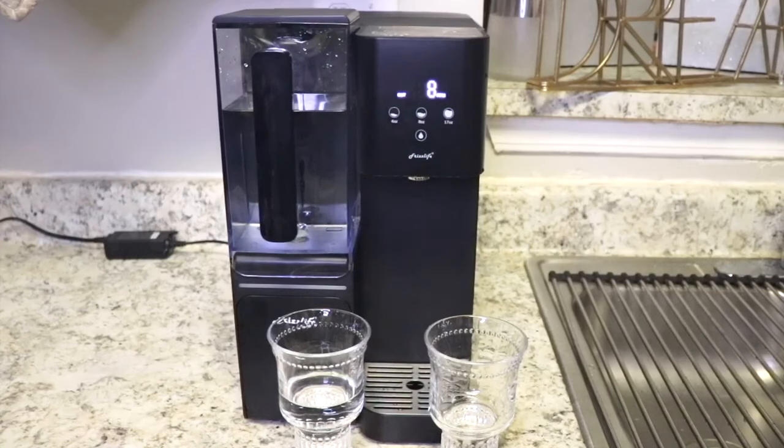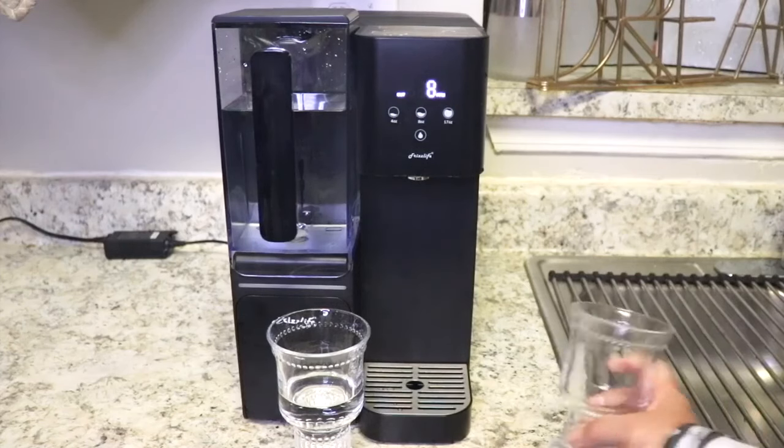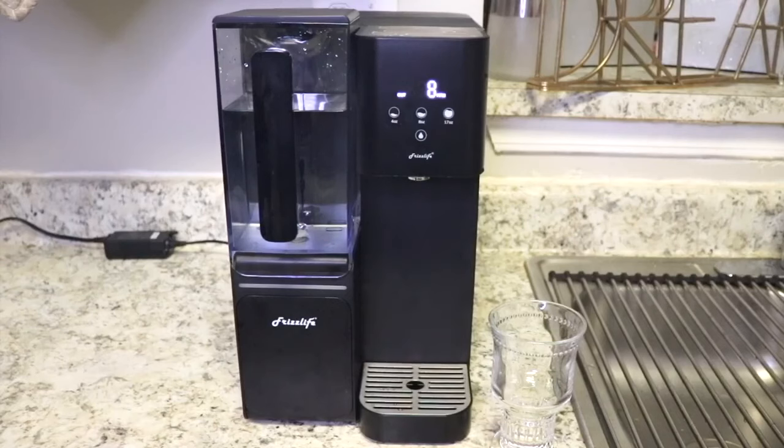Okay so you know we have a new water filtration system, right? And it's going to give us better taste and healthier water. I want you to see if you can tell the difference. Here I have some tap water from our faucet and I have our new Frizz Life water. All right, so here's water number one. And here's water number two. Okay Eden, which water do you like best — number one or number two? Two.